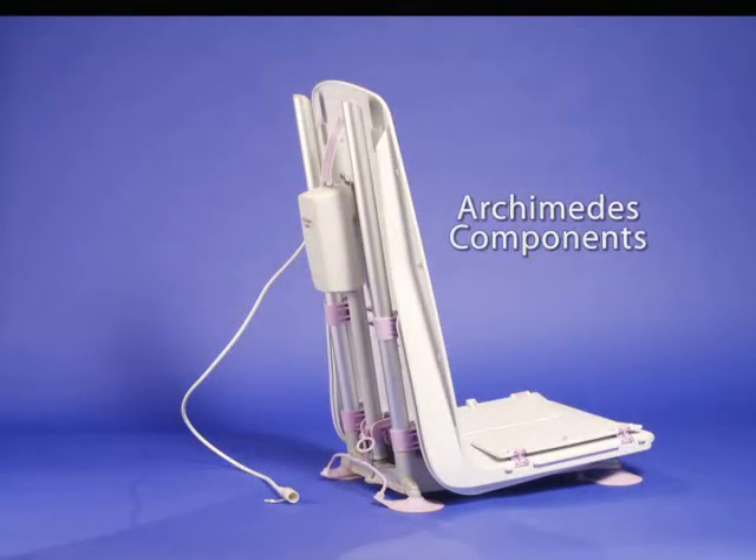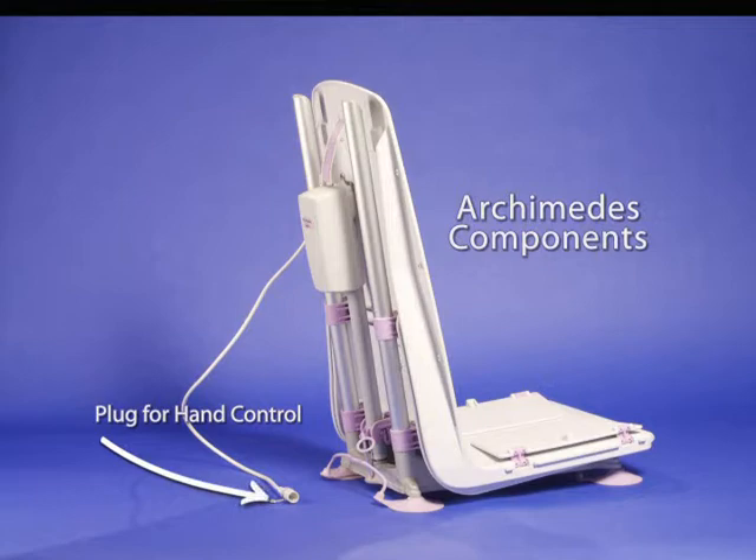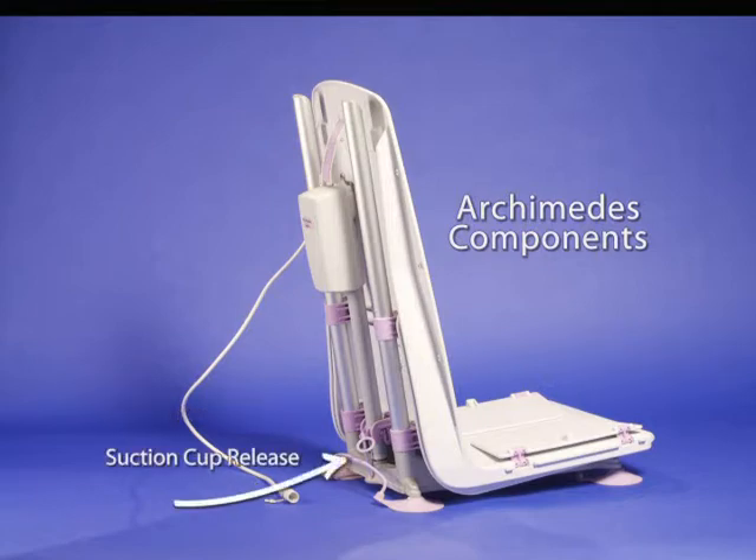These are the components on the back of the Archimedes: actuator release, actuator, transit tie, plug for hand control, and suction cup release.